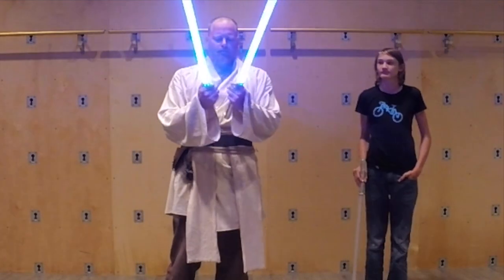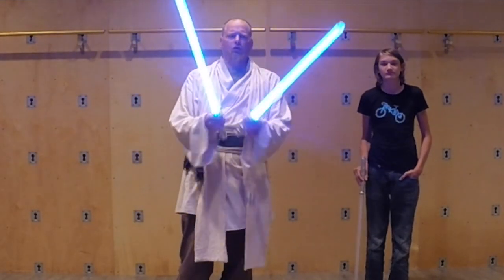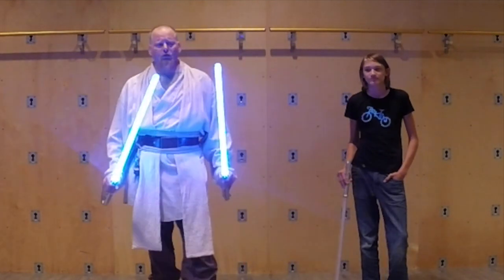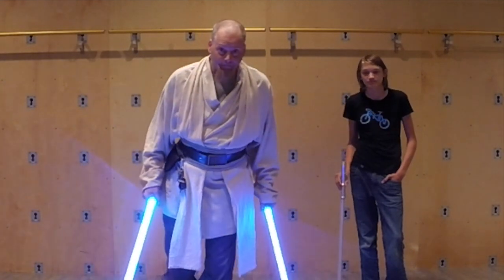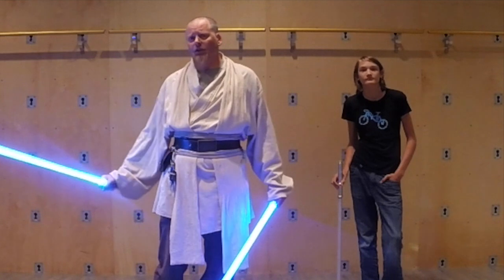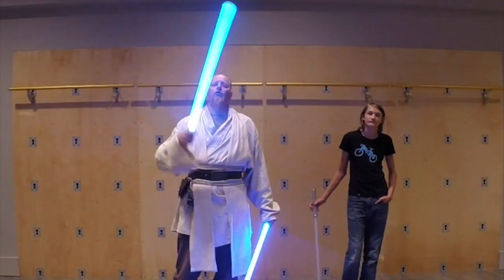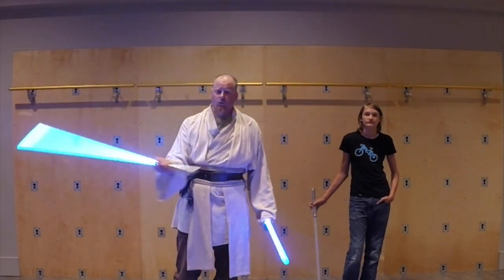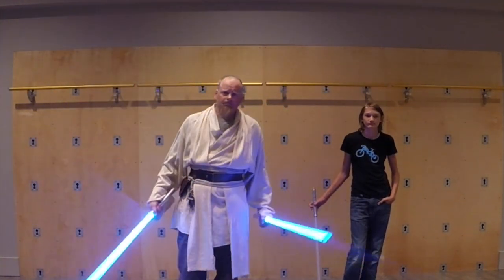We're going to talk about today how you're going to use two sabers kind of in conjunction with each other. Because the trick is using them as separate weapons as a unit. You don't want to use them as one weapon, and you don't necessarily want to use them as two separate weapons, but you want to use them in conjunction with each other as if they are one weapon that has these extra bits of functionality.